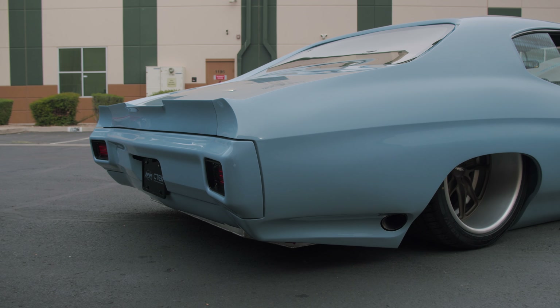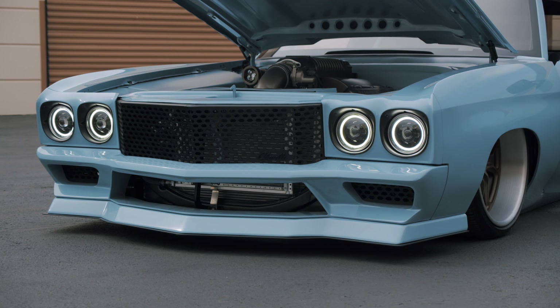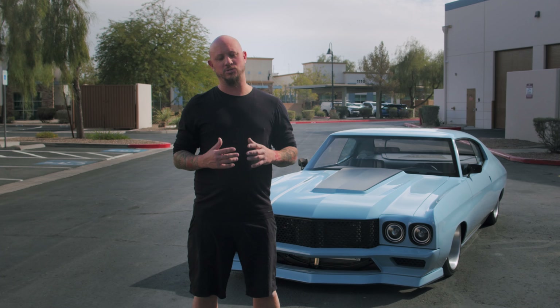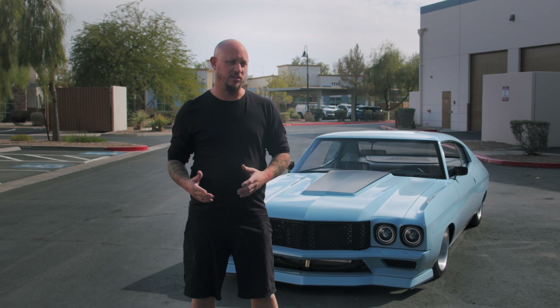We decided to build rear spoilers, a crazy front bumper, and a front splitter. We decided to chop the roof three-eighths of an inch, change the body lines a little bit, and make it a little bit more modern than your average 70 Chevelle.